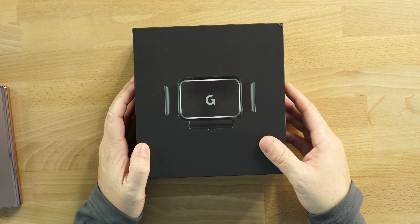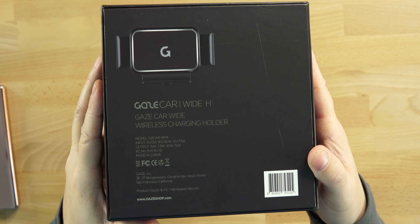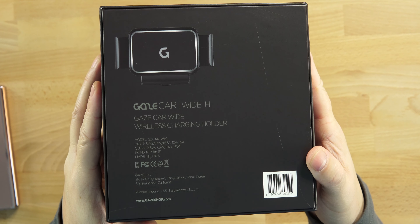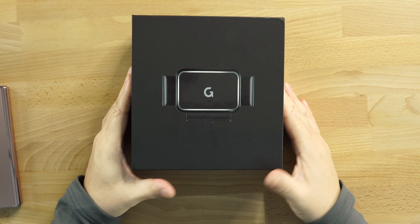The picture of the mount here on the front, and if we turn this over, you can see the Gaze Car Wide H — Gaze Car Wide Wireless Charger Holder — and then just some FCC stuff, barcode, all the good stuff.